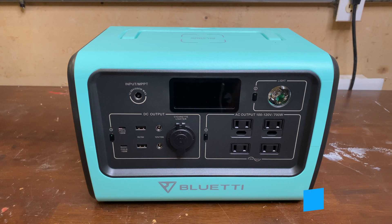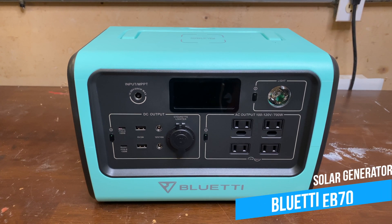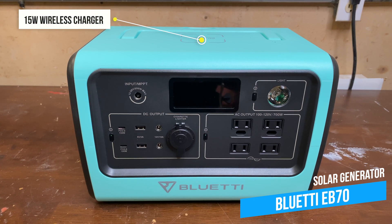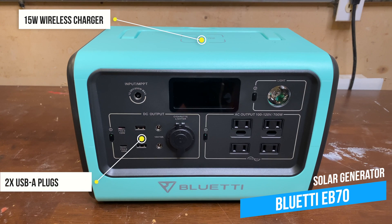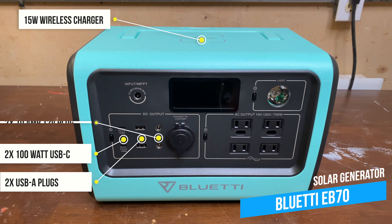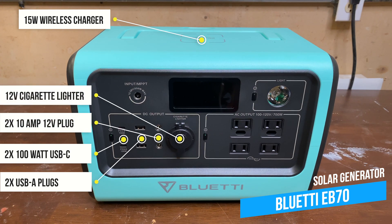The EB-70 weighs 21 pounds. It has a 716 watt-hour lithium iron phosphate battery, delivers up to 700 watts continuously or a 1400 watt surge. It can be charged at 200 watts by wall plug, car's 12 volt, or solar power. On the DC side, we have a 15 watt wireless phone charger, two USB-A ports, two 100 watt USB-C ports, two 12 volt ports, and a 12 volt car charge port, all of which are regulated. And for AC, we have four plugs, two of which are 3-prong.